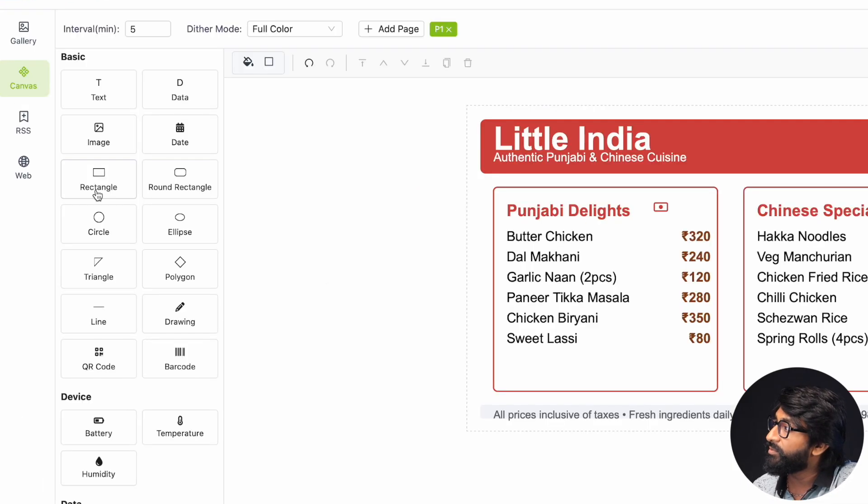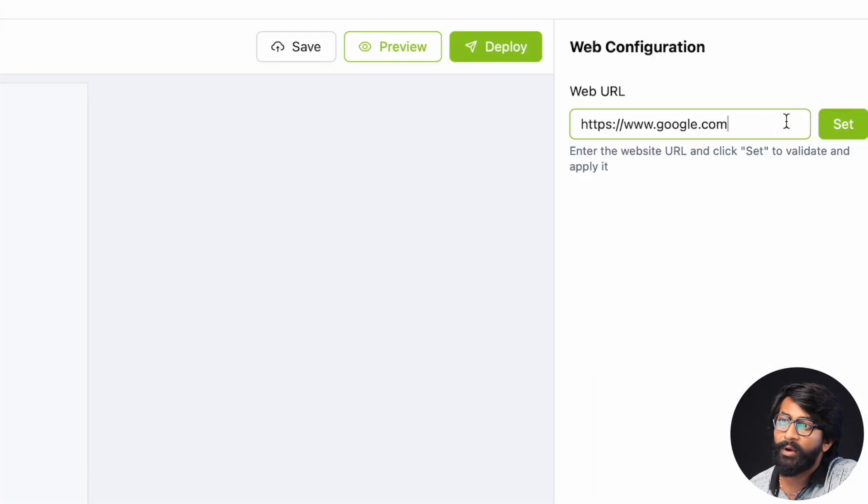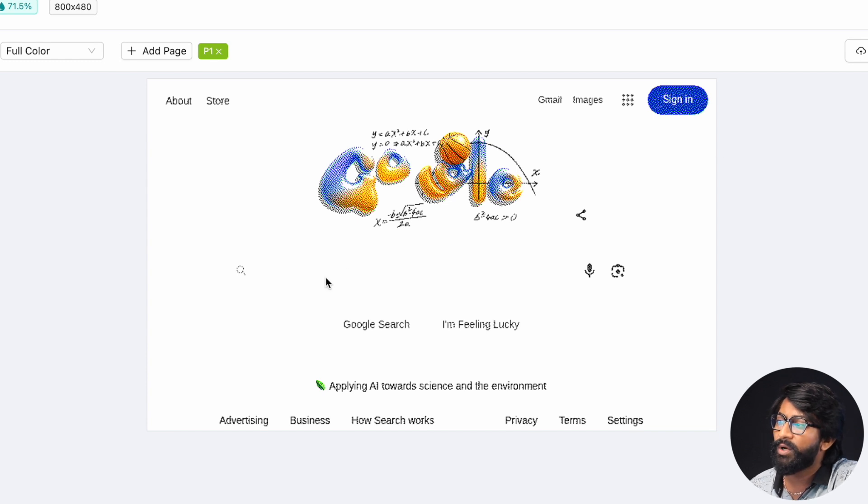There's one more feature called Web, which lets you deploy a website screenshot to the display. Click 'Add Page,' provide a URL like google.com, click Set, then Preview — it shows a static screenshot of that website on the e-paper display. This is useful for displaying stock price websites or live cricket score pages, where the content refreshes after a set interval. Just provide the URL and click Deploy — the rest is handled by the display.